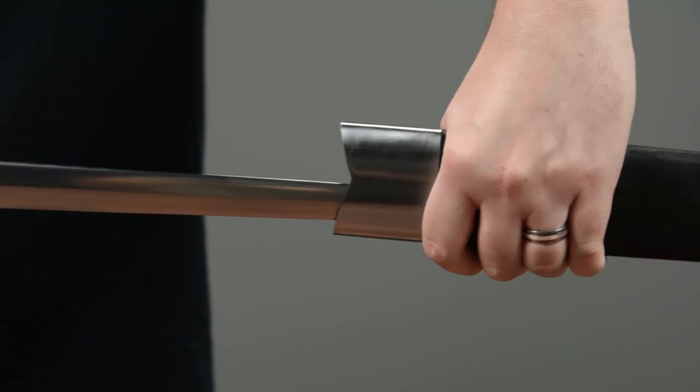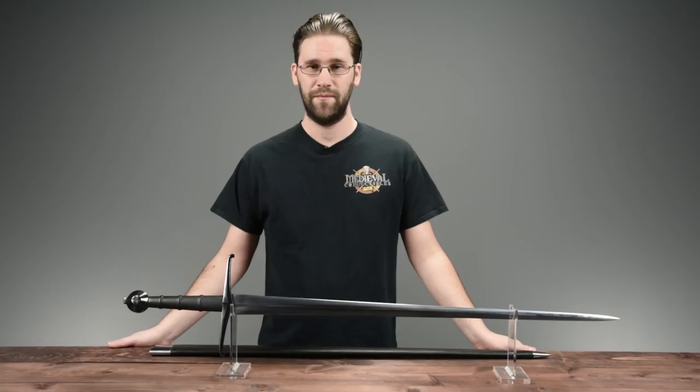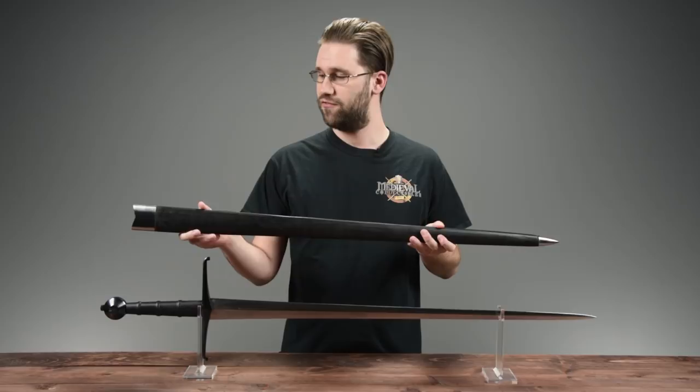This sword also includes a scabbard. The scabbard is made from wood with a black leather wrapping and features solid steel fittings at both the throat and at the tip.